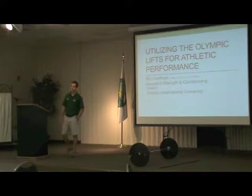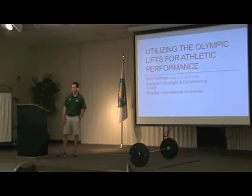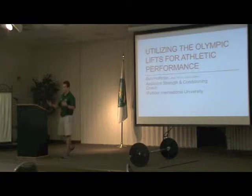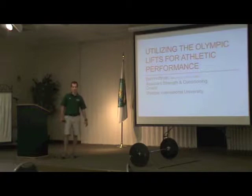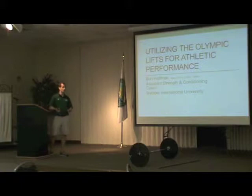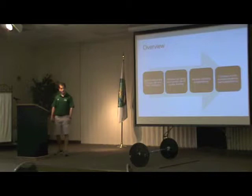I'm Ben Hoffman. I started my first year here since January. I'm from South Austin State and the University of Houston before that, originally from Houston, Texas. I'm going to be talking about Olympic lifting for sports. It's an interesting situation because Olympic lifting, or weightlifting as you might call it, is a sport in and of itself. We as strength coaches often use it to train our athletes — using another sport to train our own sports. But they're very effective tools to have in our coaching toolbox.